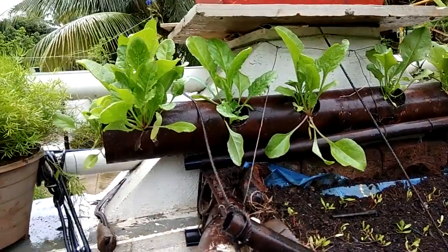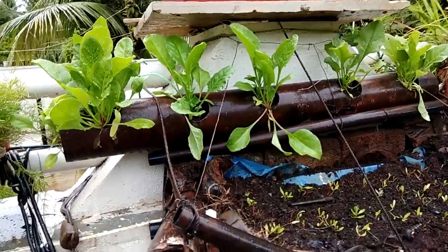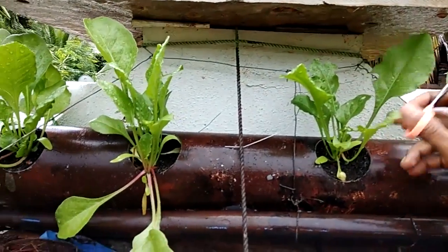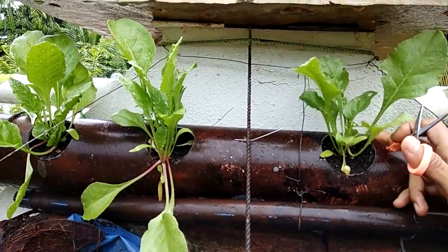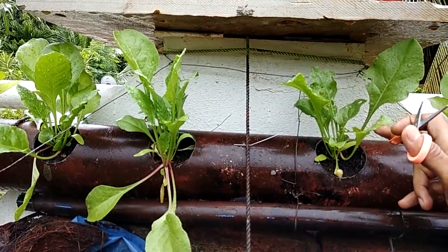Now I'll be harvesting these leaves. I'll select only the big-sized leaves and cut them so that the remaining plant survives and continues to grow more leaves.